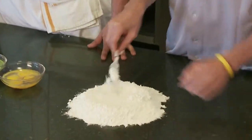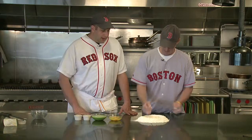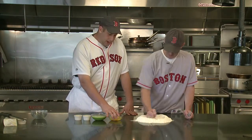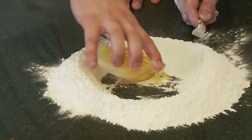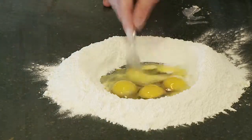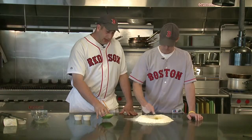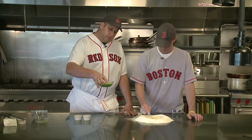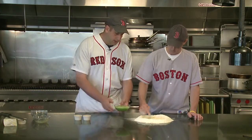We're gonna start out by making the pasta. Pretty simple pasta dough — just three cups of flour. Ronnie's making a little well in the middle. We have four whole eggs and four egg yolks to put in the well. I took some fresh arugula from the farm, blanched it in salted water, shocked it, squeezed out all the liquid, and pureed half the eggs with it in the blender so you get that real bright, vibrant green color.